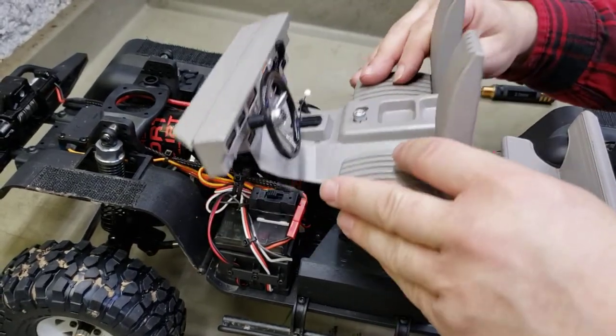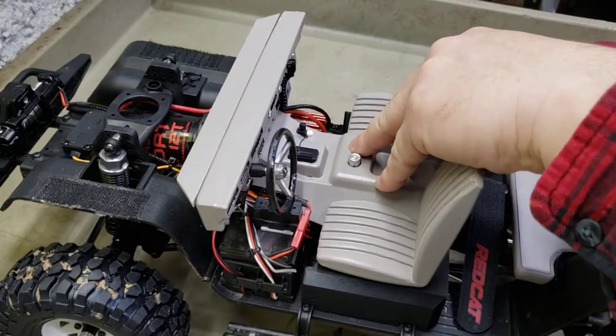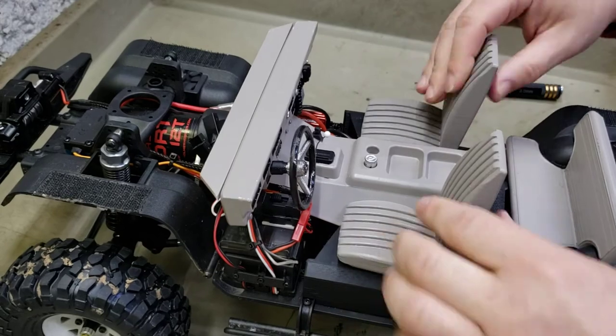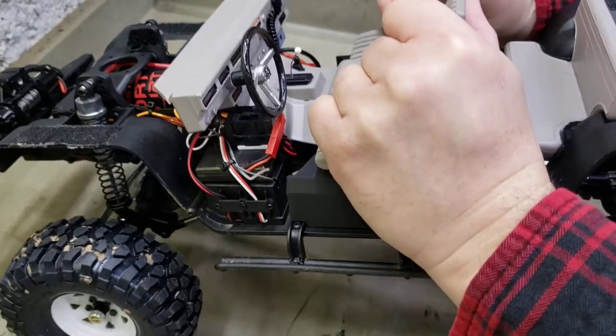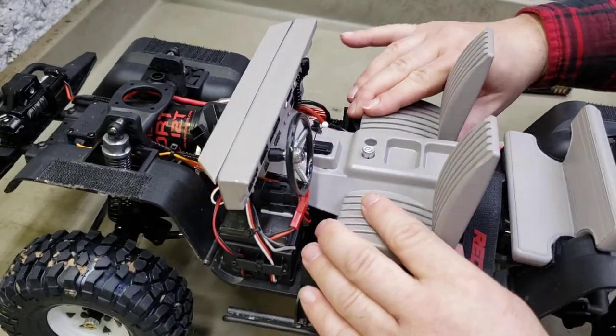Let me get this back in. There we go - just as easy as that guys. Boom, locks it in. You can pick the whole rig up almost - it's real heavy in the nose, but you can pick the whole rig up with that.